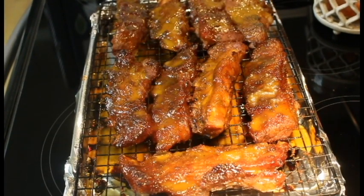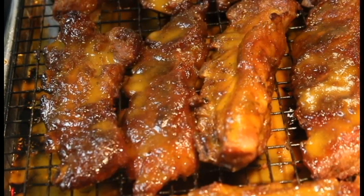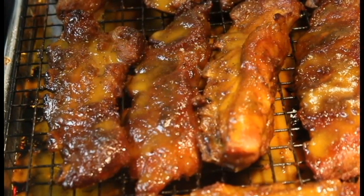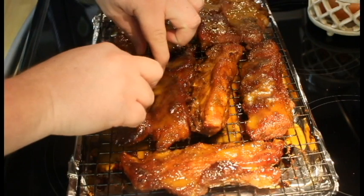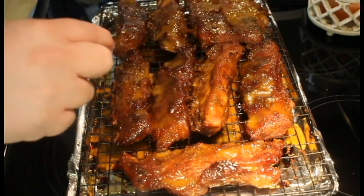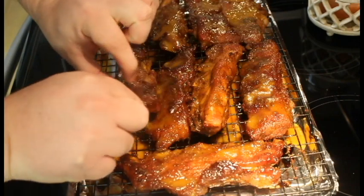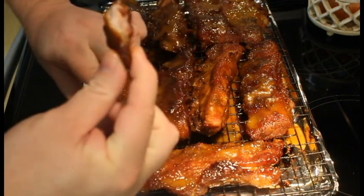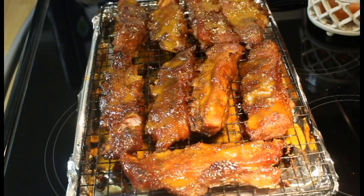Everybody, we're finally back and they're all done. They look delicious — let's give them a taste test. Grab this little piece here and it just pulls right off. That's delicious! Just pulls right apart — it's very good everybody. If you see these at your store you should pick them up and give them a try. They're riblets and they're fantastic. Hope you all give this a try — thanks for watching, God bless, please subscribe.